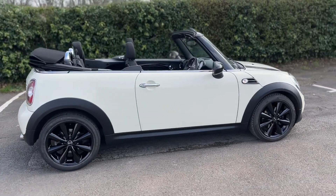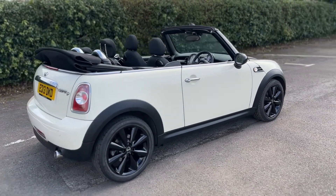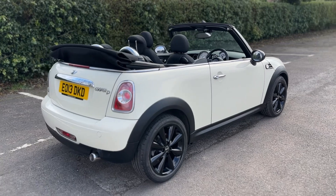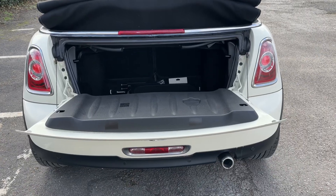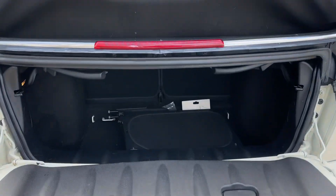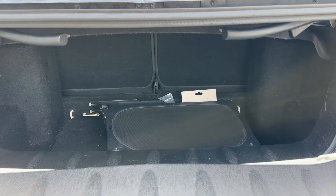From the outside you can see it's finished in pepper white, it's got the black alloy wheels and the black bonnet stripes as well. Starting inside the boot, as we approach the back of the car you can see we have reversing sensors and 50/50 split folding rear seats, so you can increase the boot space further should you wish.